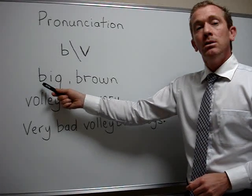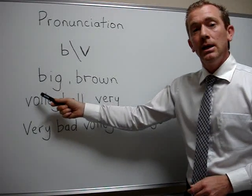The word is 'big.' Buh, buh, big. Now you try.